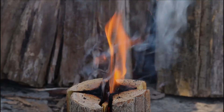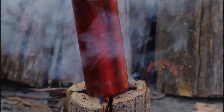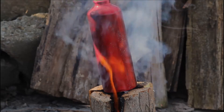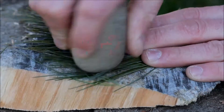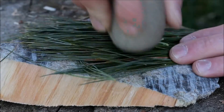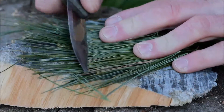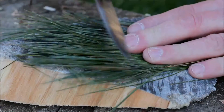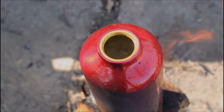Once your fire is nice and hot, it's time to go ahead and boil some water. While you're waiting for the water to boil, it's a good idea to start processing the pine needles. One of the easiest ways to do this is by crushing the needles with a rock, and if you don't have a rock available you can alternatively use the back of your knife to crush the needles up a little bit. This is going to make it easier for the nutrients in the vitamin-rich pine needles to seep into the tea.